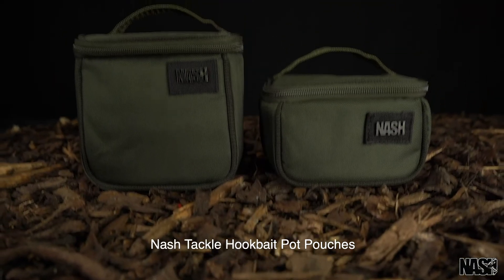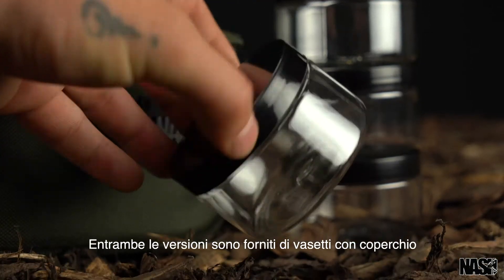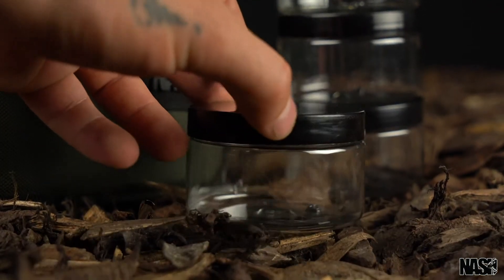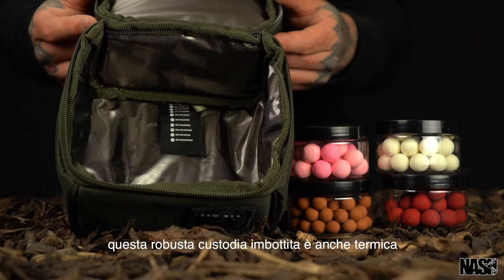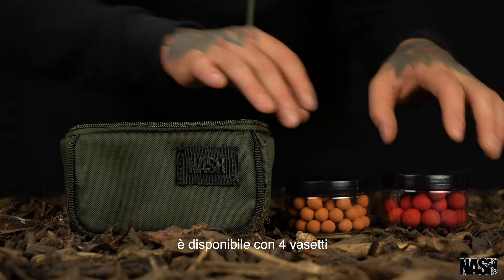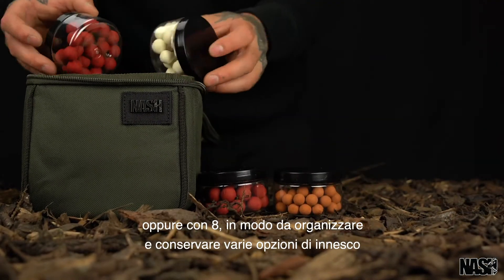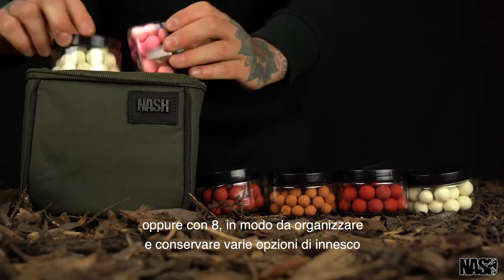The Nash Tackle Hook Bait Pot Pouches, both supplied with screw top hook bait pots. This tough, insulated padded pouch is available in a 4 pot capacity or 8 pot capacity to organise and store your hook bait options.